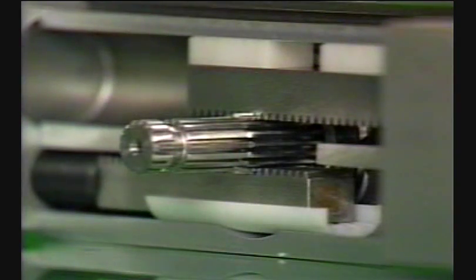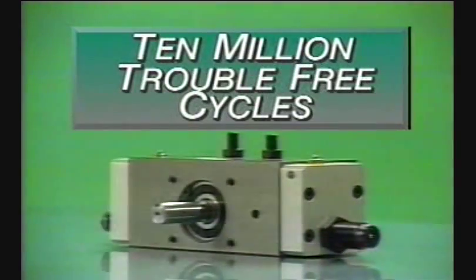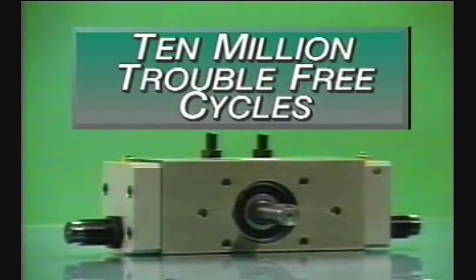The construction of the Series RA Rotary Actuator offers a high-strength steel alloy rack and one-piece pinion shaft, designed and tested to operate for a minimum of 10 million trouble-free cycles.